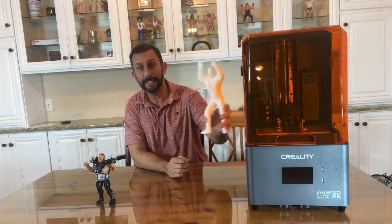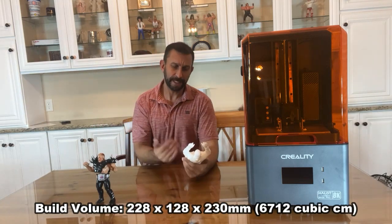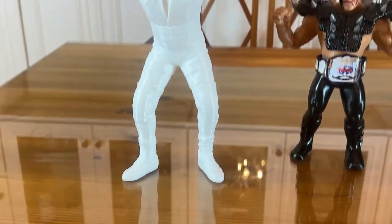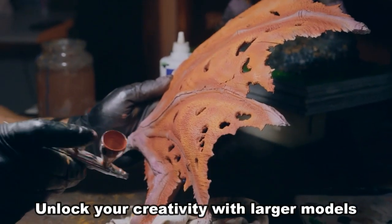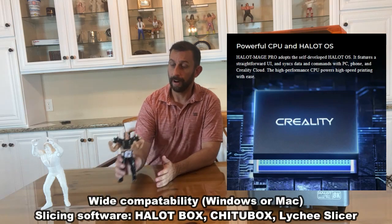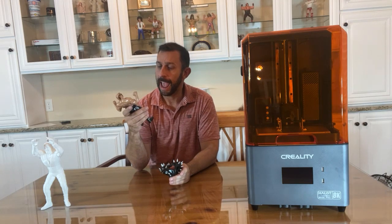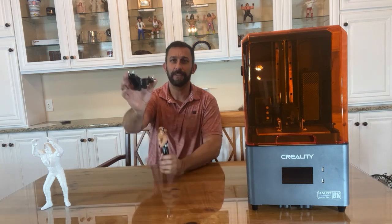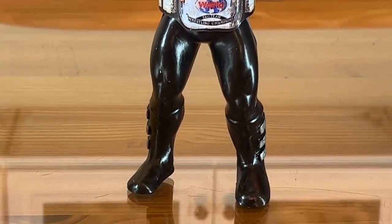First and foremost, a nice thing about it is you can print larger things in it. I like to do action figures, so this is a nearly 10-inch action figure. You can get a much larger item because this is a bigger printer, and that is really nice. This one was Road Warrior Animal and I painted him by hand after creating him. I was able to use a 3D object file — really smart stuff — and I even printed his little shoulder pads.